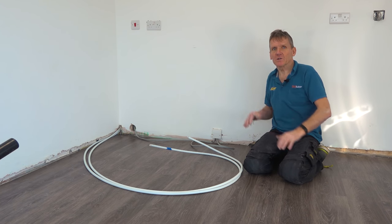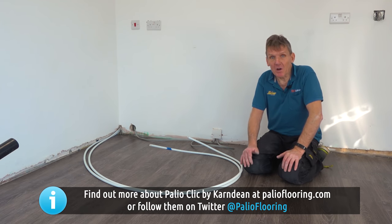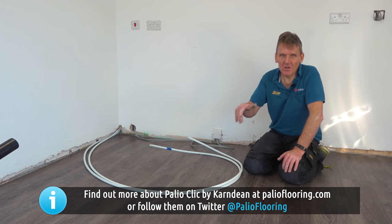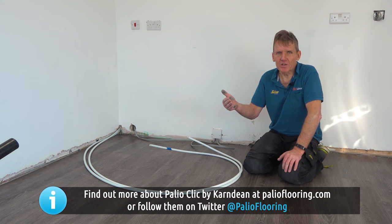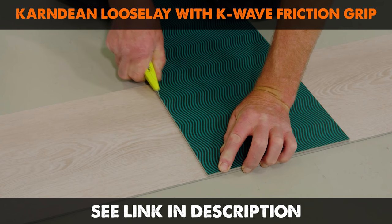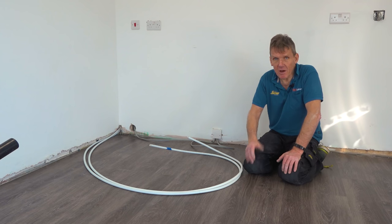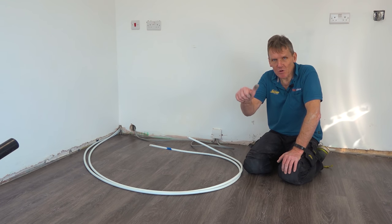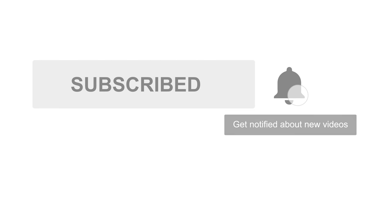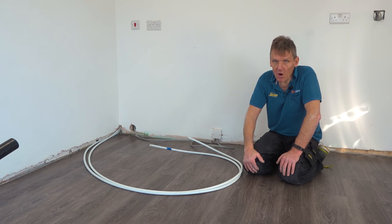I hope that's inspired you to have a go at laying PaleoClick from Karnveen. They've also got PaleoCore, which is a more cushioned option great for bathrooms, and they do a loose-lay version as well — we've got a video on that on Skill Builder. Come back to see us soon, don't forget to subscribe, and press the little bell in the corner and we'll notify you when we've got a new video coming up — there are a lot in the pipeline.